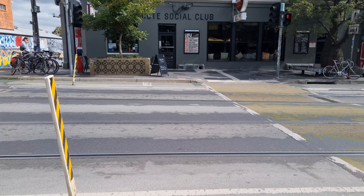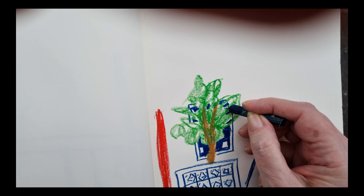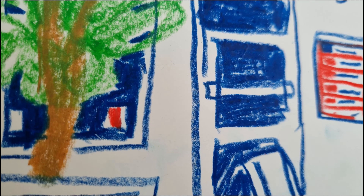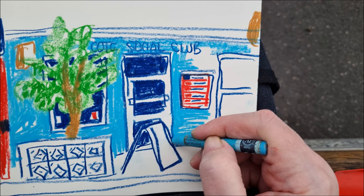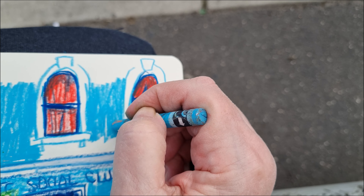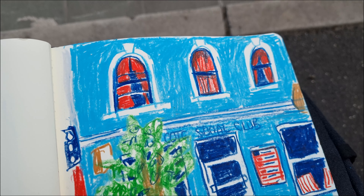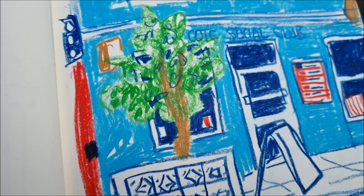Headed out for a second day of sketching, this time combined with a hairdresser's appointment. First sketch of the day finished — this one took about 20 minutes or so. I really love the windows; that's my favourite part.